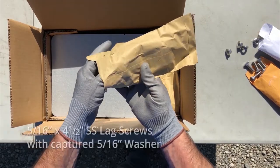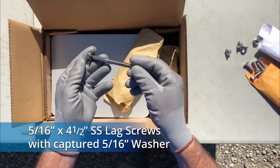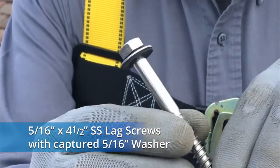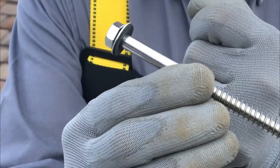In the pale yellow envelope are the 5/16 by 4.5 inch long stainless steel lag screws with captured washer. These will be used to attach the flashing and L-feet to the roof's structure.